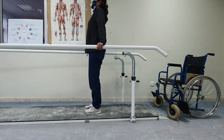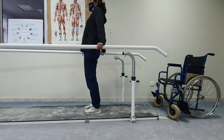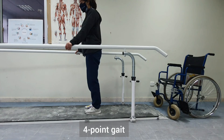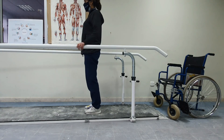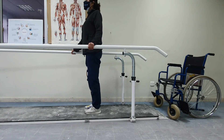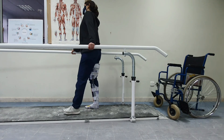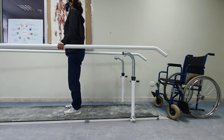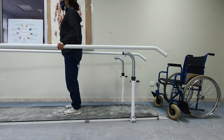Now we will start gait training patterns. We begin with four-point gait because it is the slowest but most stable pattern. With four-point gait, the patient moves one arm forward, then the opposite leg forward, then the other arm, then the other leg. It is very slow but a very stable gait pattern to start with.